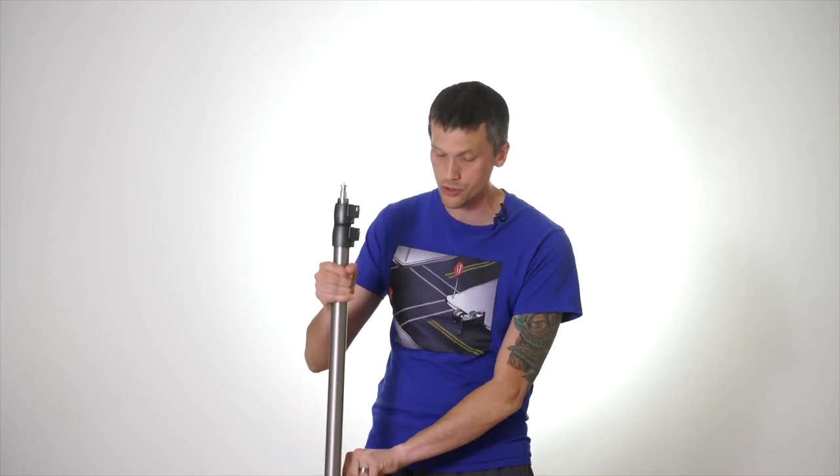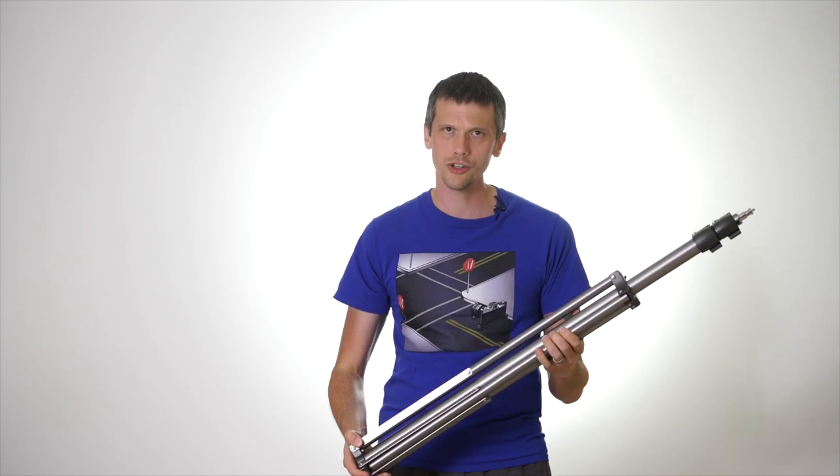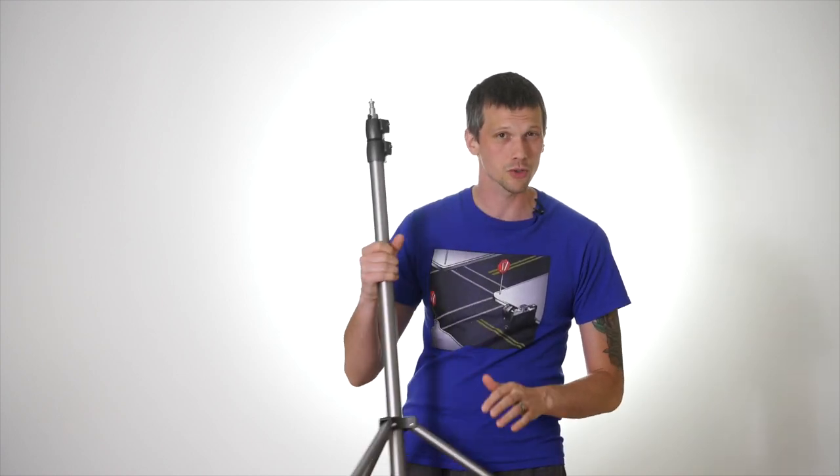We start with the most basic and primary thing we use in the studio: the light stand. In my safety video I talk about air-cushioned versus spring-loaded light stands. Air-cushioned does not hold more capacity or go taller, but it lowers equipment much more smoothly, so I only use air-cushioned stands. It's usually about a $20 difference and well worth it. We also have C-stands, which have legs that come straight down with a heavier base — safer and easier to sandbag.